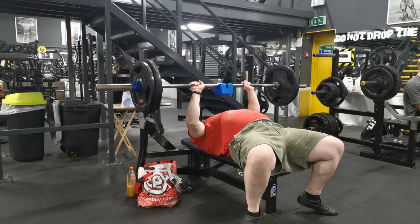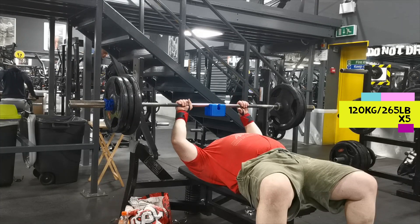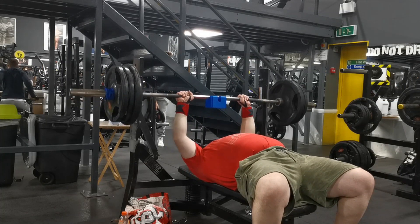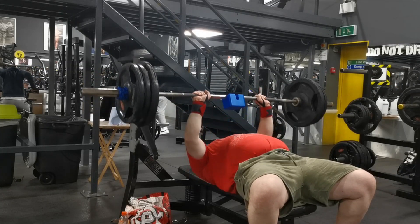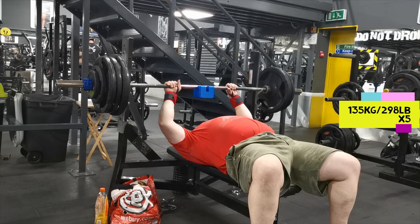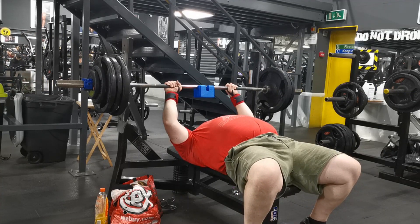After that I did assistance work. For strongman, bench press is mainly an assistance exercise — some strongmen don't bench at all. I normally use a close grip for triceps and here I'm doing board press. Doing that barbell clean and push press did hurt my wrist a little bit, so I've got my wrist wraps on and I'm trying not to flare my elbows out. This actually didn't feel too bad. I'm taking it slowly so I don't hurt my wrist. All I wanted to do today is hit a five rep max — I think my best five reps on close grip is 150.